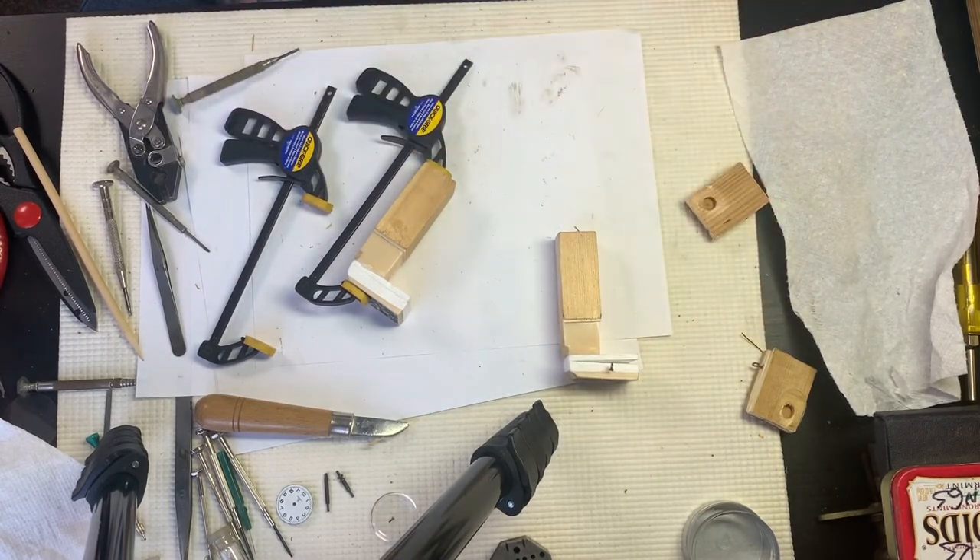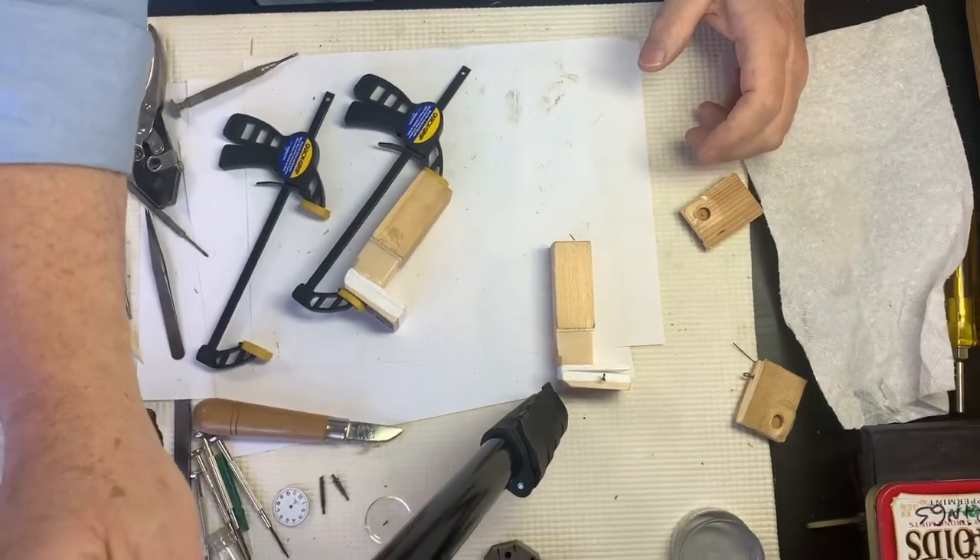We don't usually do bellows until the movement is ready to go — and what I mean by that is: we repair the movement, test it on a movement stand, start testing it in the case, then do the bellows. The bellows are the last thing we put in the case, because it's a pain. Every time you mess with the bellows you take the chance of ripping the paper, and we only like to do things once. So we tend to be very careful with bellows.